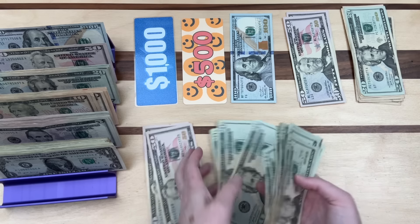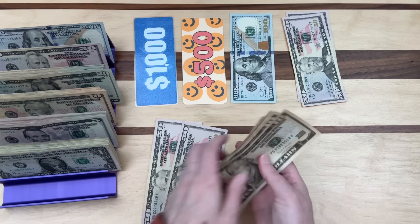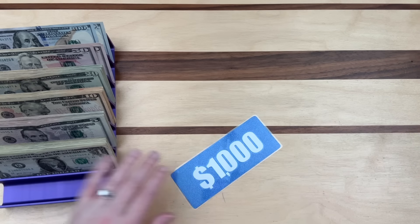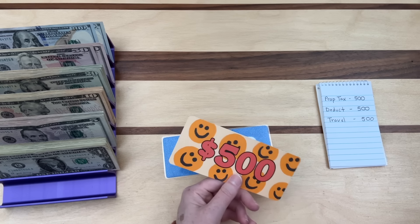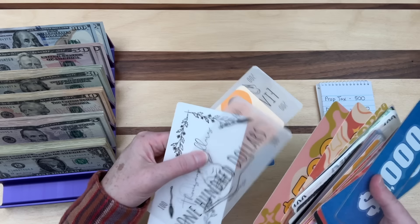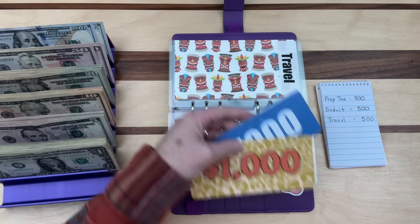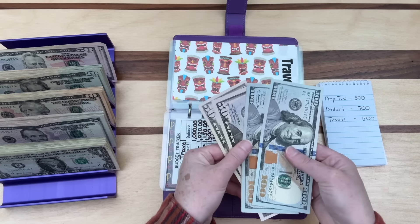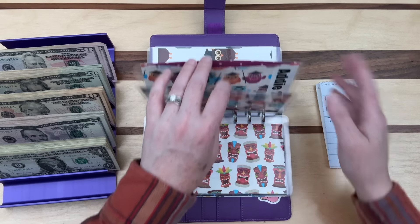I reorganize the 20s and put all the travel money back, knowing the count is correct. I now swap in a $1,000 prop bill, leaving $300 in the smallest denomination bills. Travel is all set at $2,300. I hope I'm not over- or under-explaining — this process can get complicated.